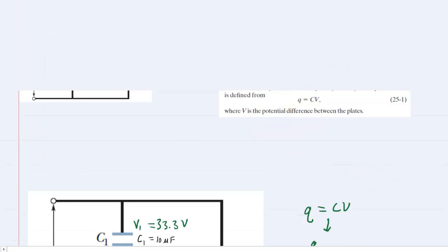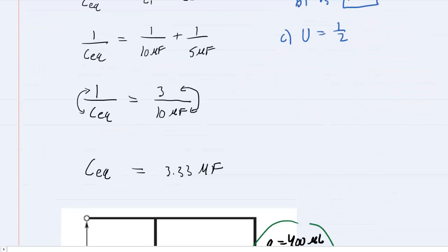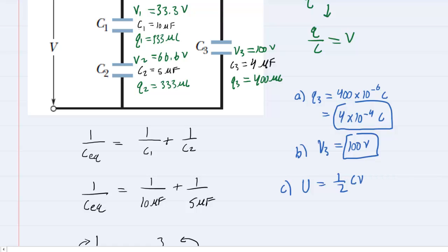Part B wanted the potential V3, which we've already obtained: 100 volts. For part C, we use U equals one-half times C times V squared. So U3 equals one-half times 4 microfarads (times 10 to the minus 6 to convert to farads) times 100 volts squared. That gives about 0.02 joules. Those are the correct answers for parts A, B, and C.